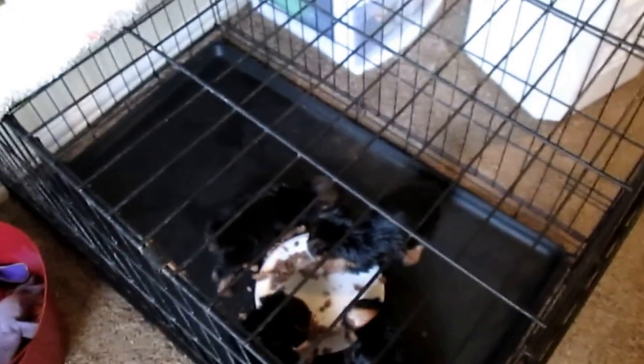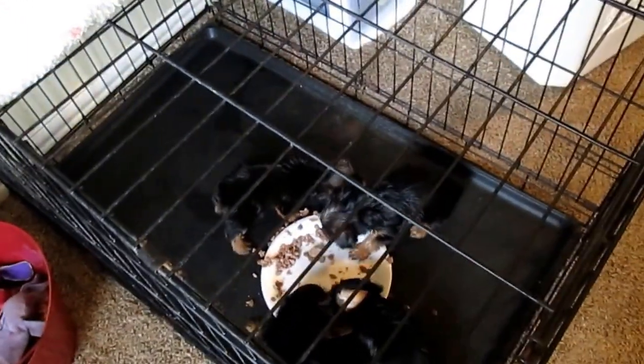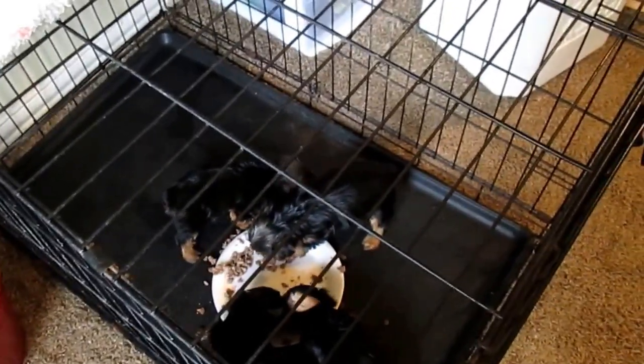They're making a mess, and then after they finish eating I'll put in a little bowl with water. Then I'll take them outside and clean up their crate in the meantime while they play with mommy. If y'all have any questions, let me know — thank you so much for watching!